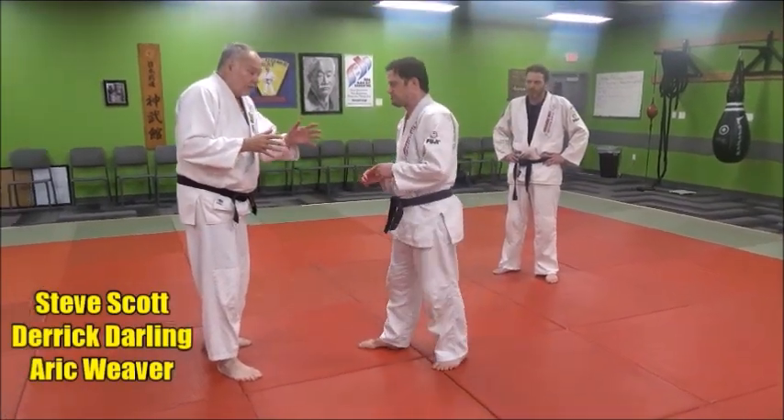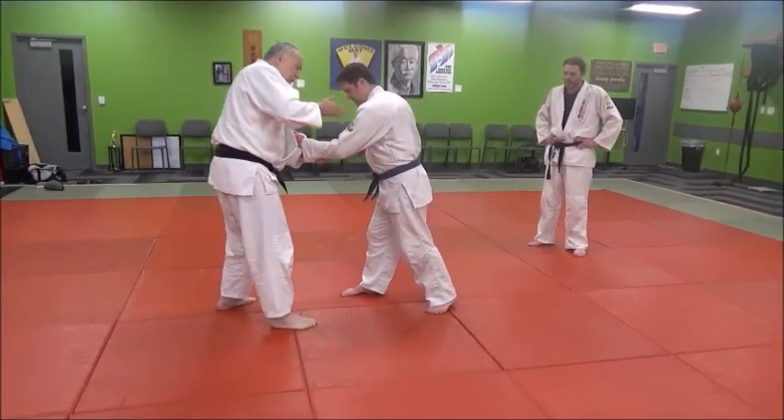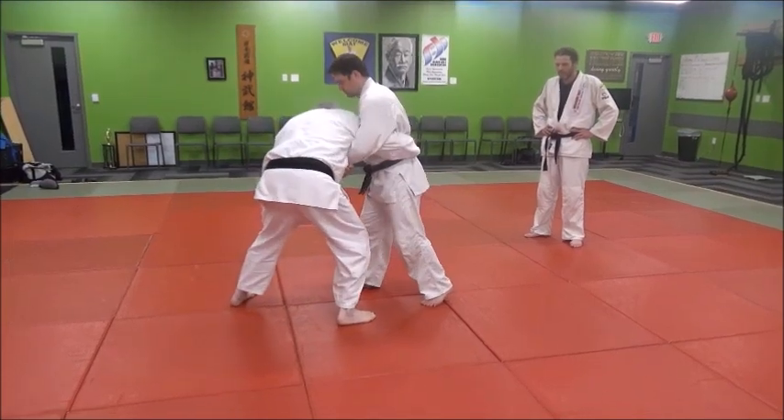And how we're going to do it: we're going to cross grip here, drag him across, and swim through into tight waist — swim through here, tight waist here.